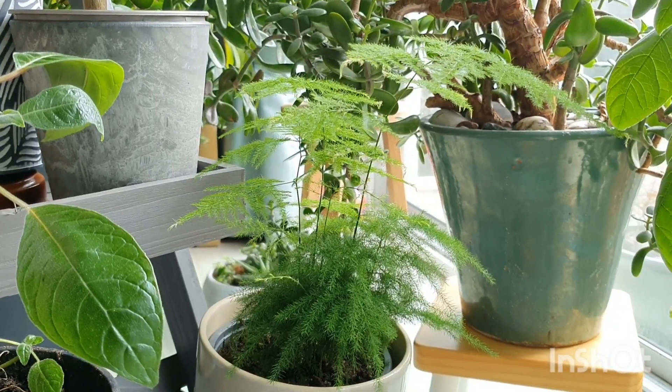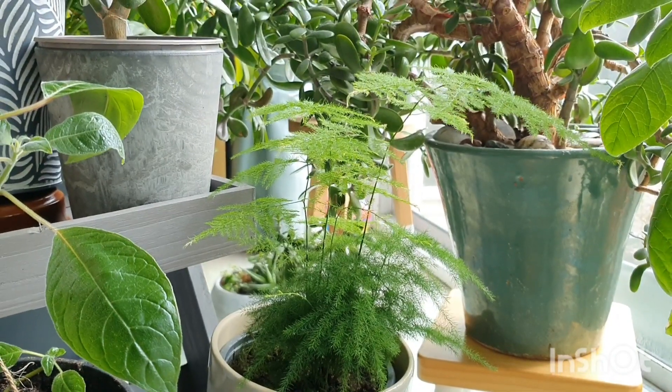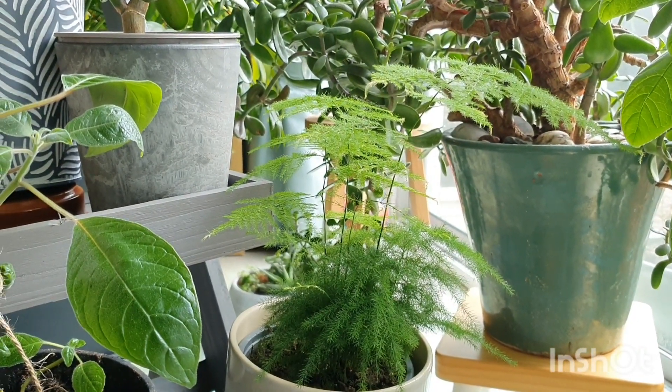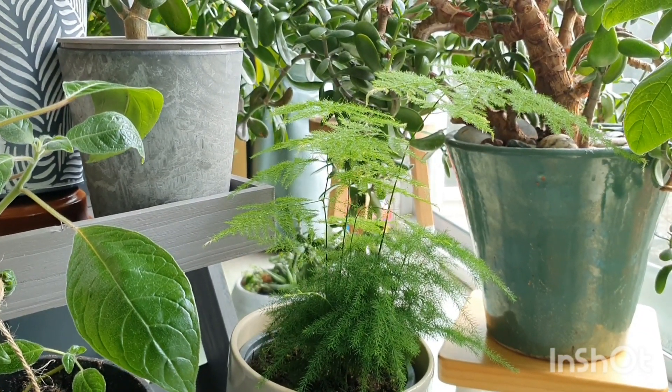So I just thought I'd share that with you. I hope you find it interesting and I'll speak to you next time. I'd love to hear from you in the comments if you have one of these or if you're thinking about growing one. It's definitely a wonderful plant to have during the winter, I feel. I'll see you next time!